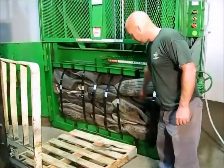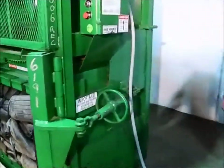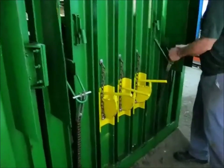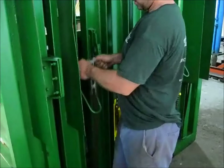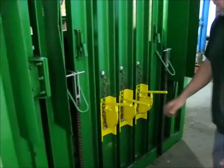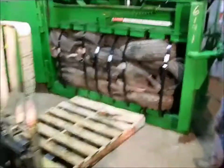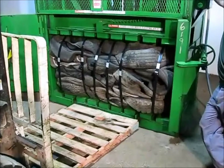With the bail tied off with all six straps, we move around to the back and connect our ejector chains — one goes there, the other goes there. Verify that our retainer dogs are retracted. With the ejector chains on, we push the up button.